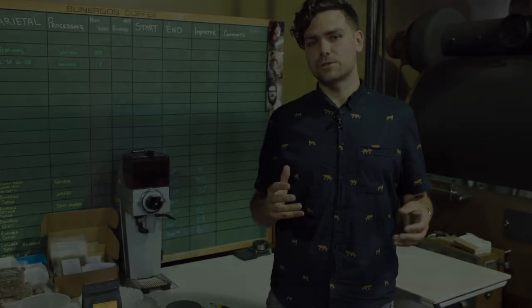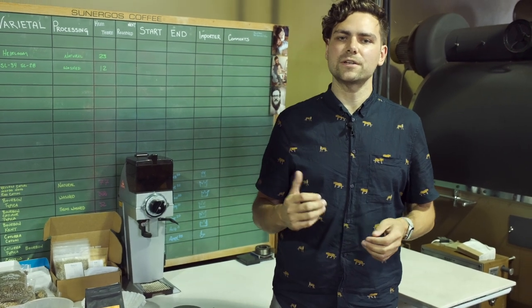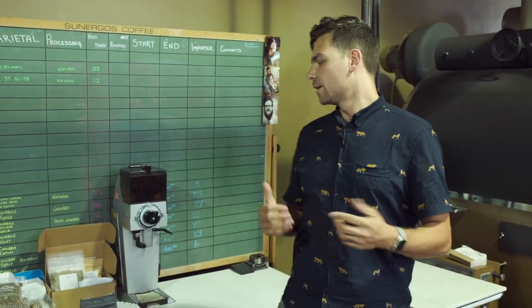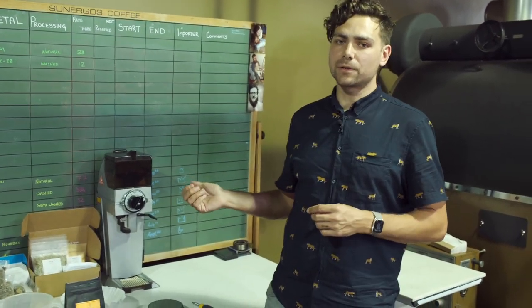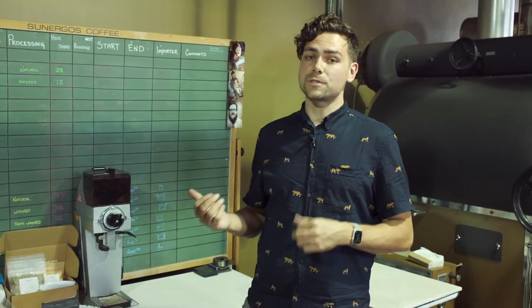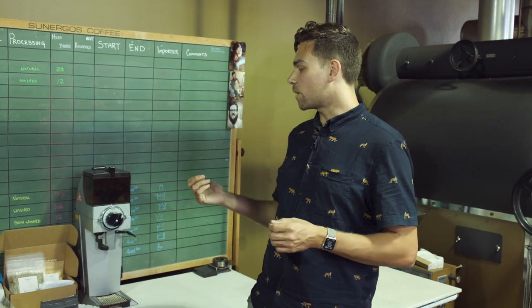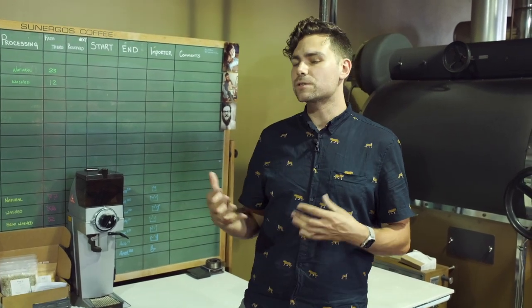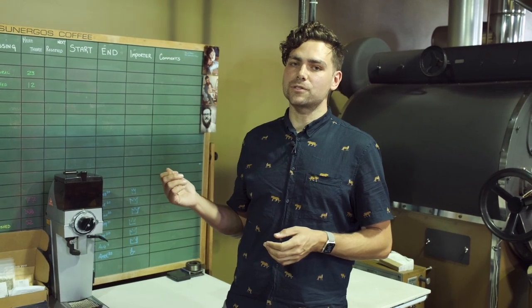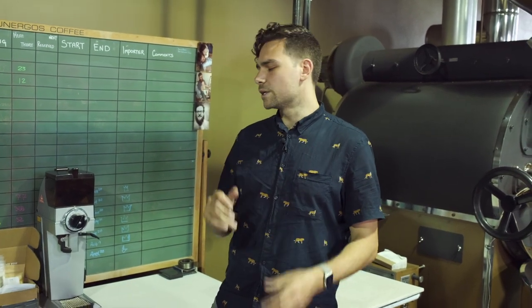Hey everyone, today we're going to teach you how to calibrate a commercial coffee grinder. This will apply to a ton of different models and brands, but we specifically have the Malconig Kenya. This grinder is probably about five or six years old and we just put some new burrs in it — Guatemala burrs, which are a little bit nicer and last a little bit longer. So we need to recalibrate this grinder to get the grind setting where it used to be.